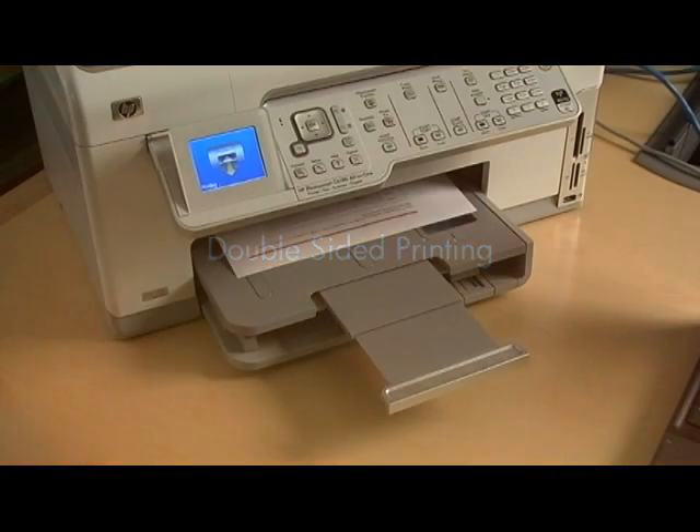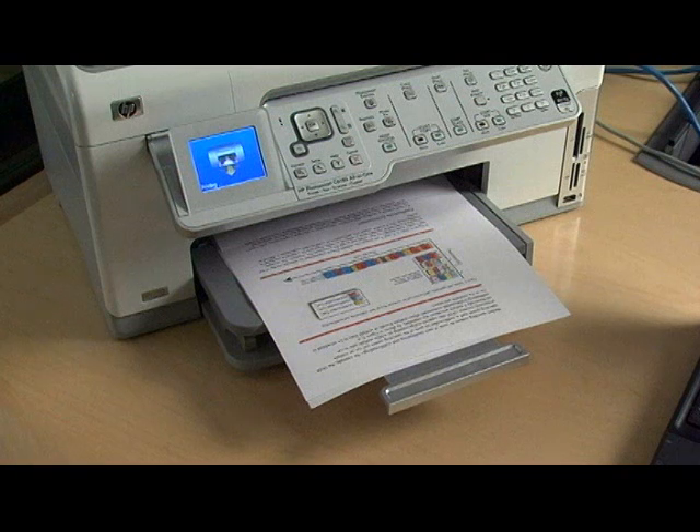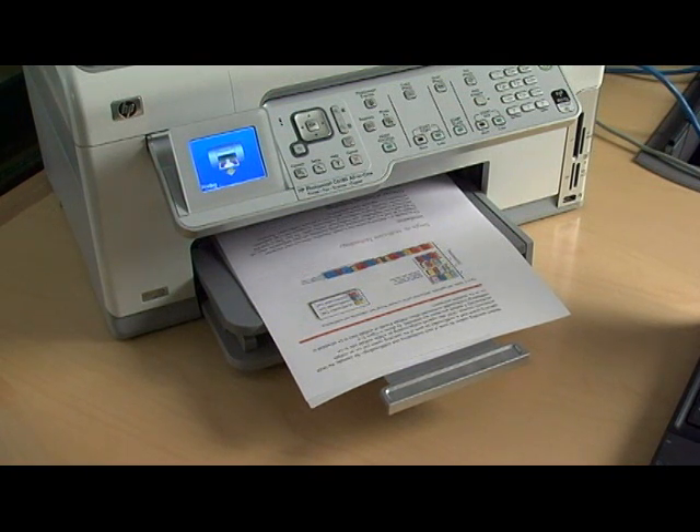Have you ever wanted to print on both sides of the page? Two-sided printing is a great way to save money and trees. And if you don't have a duplexer, you can still print on both sides of the page.